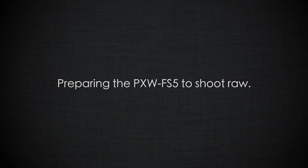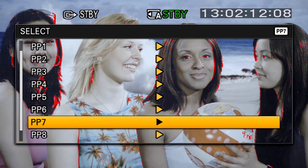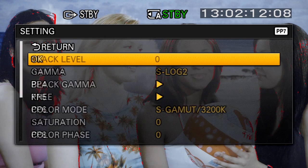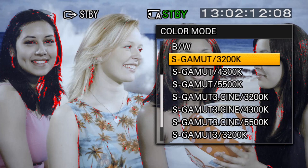When shooting with RAW, you should set the camera to picture profile number 7, which is S-Log2 with S-Gamut. This sets the camera to the correct gain level and sets the RAW output correctly so that the RAW recorder will be able to process it correctly. You will need to choose the appropriate white balance manually within the picture profile, depending on the scene that you're shooting.